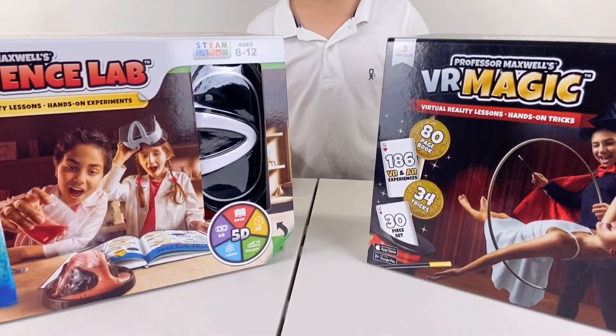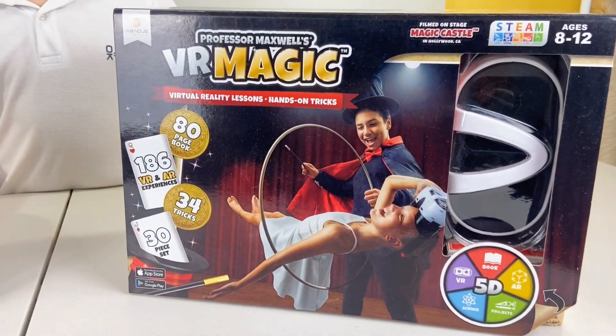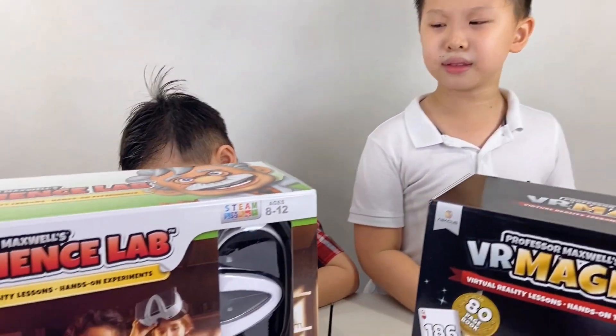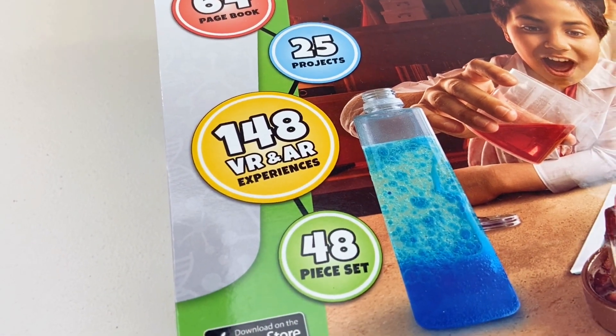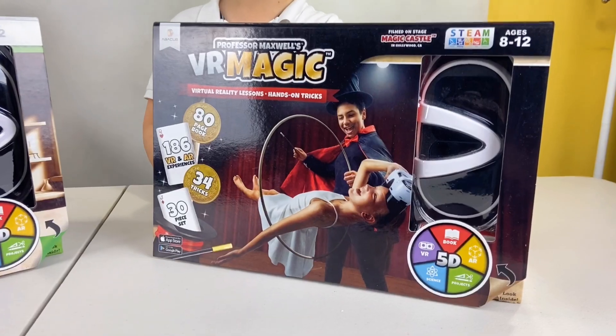Hi guys, welcome to Brothers Fun Club. Today we're checking out some new toys from Abacus. This is Professor Maxwell's VR Science Lab, and this is Professor Maxwell's VR Magic. Thanks to Abacus for sending these to us. In this video we're checking out the VR Science Lab. This kit lets us make 25 projects and 148 VR experiences. Check out our other channel, Keith's Toy Box, where we'll be unboxing Professor Maxwell's VR Magic. Let's open it!